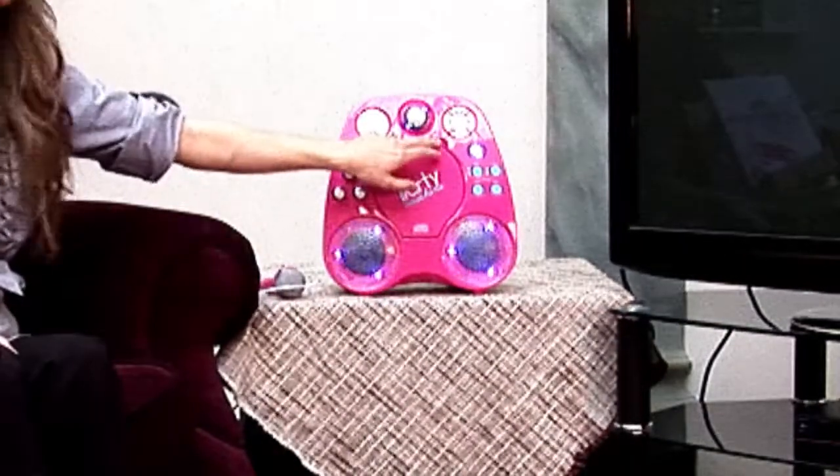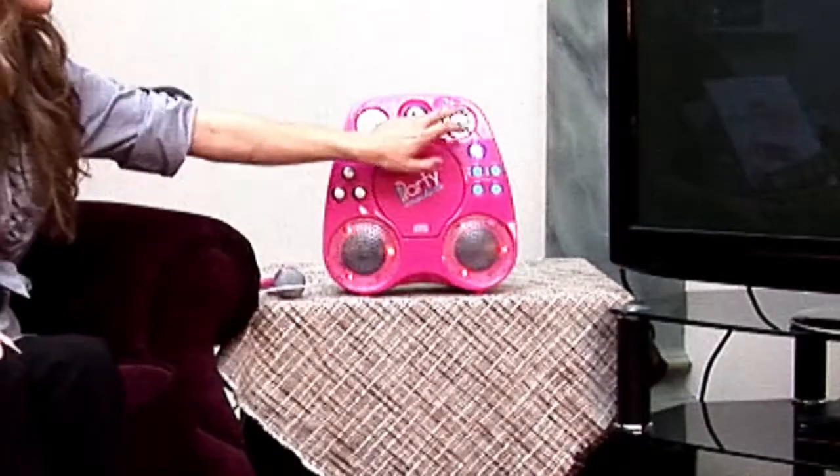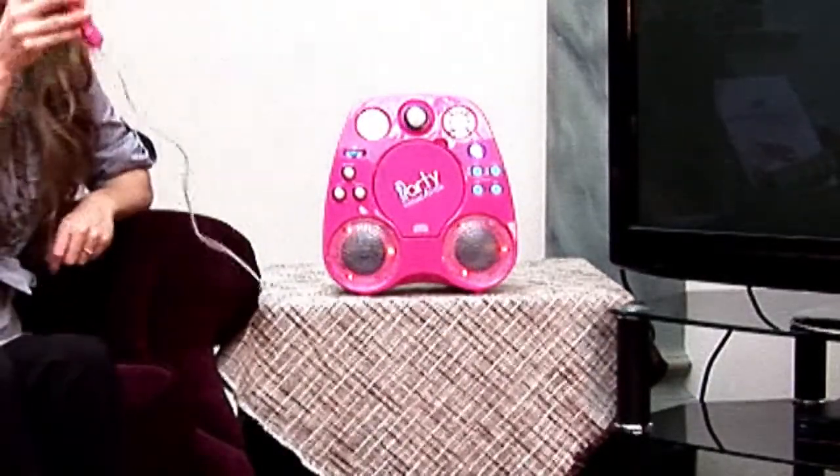So all you have to do now is open this, pop your CDG in there, close it, press play and get the party started.